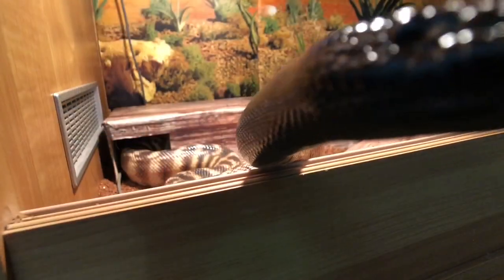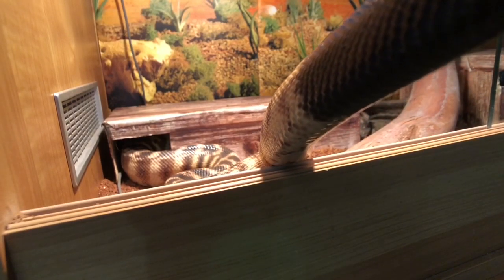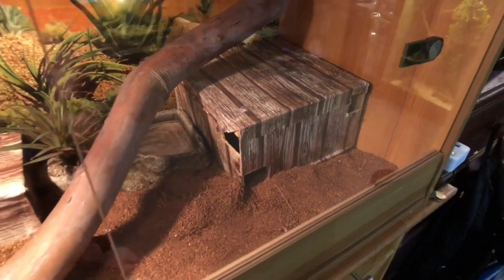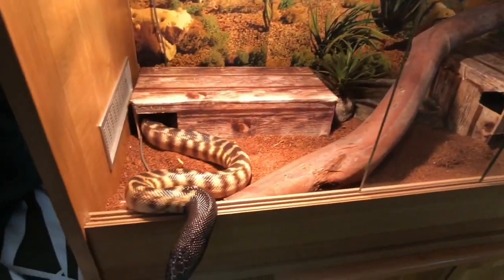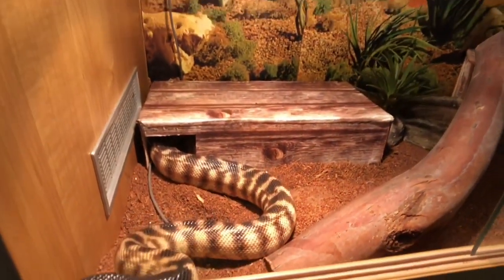This here is Chris, my black-headed python who's checking out the camera. Chris is a two-year-old black-headed python. He's housed in a three-foot Reptile One enclosure. He's fed on small rats. In his enclosure we have two hides, one for heat, one for cool. The temperature is set at 30 degrees in his hot spot, while his cool spot is about 25 degrees Celsius.